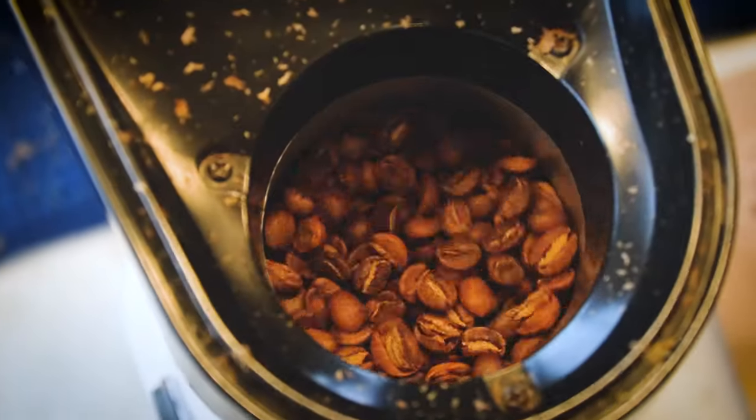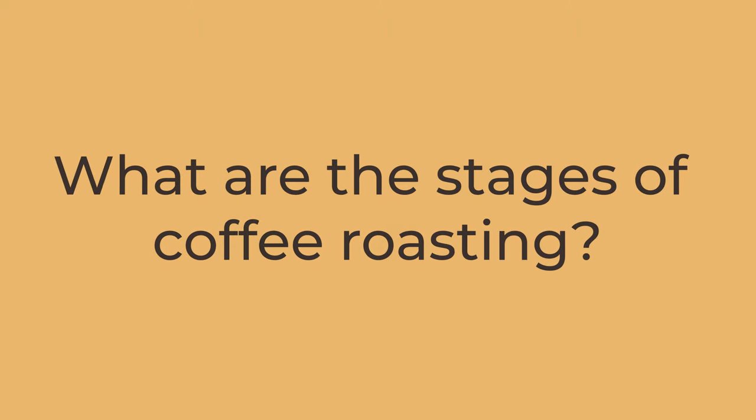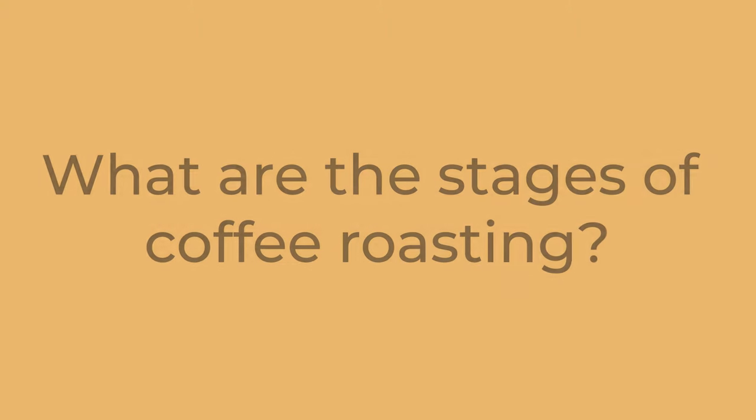Coffee roasting is basically the application of heat to green coffee beans while the beans are moving. Movement is key — without movement the coffee can get burned, and the technical term for that is scorching. If you burn the beans it won't taste good. Think of it as roasting peanuts on a pan; they can get scorched.